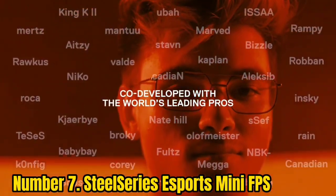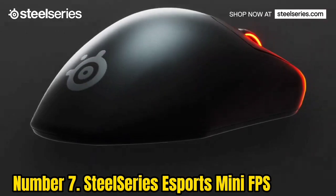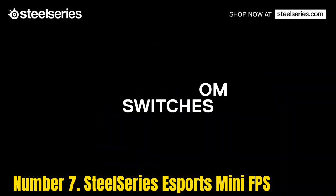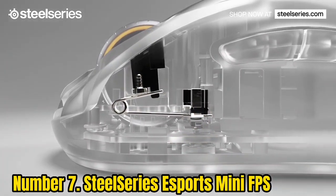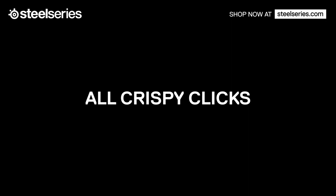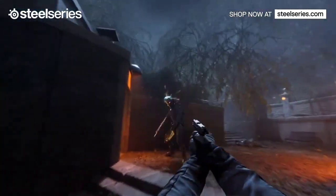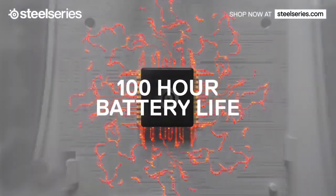Number 7: SteelSeries Esports Mini FBS. Lightweight and designed for gaming, the SteelSeries Esports Mini FBS gaming mouse slides smoothly and easily across the mouse pad, whether you're battling orcs or navigating Photoshop. It has a slim, unfussy design and comes in both wired and wireless models. It's not particularly customizable or sophisticated, but that helps keep battery life high and everything running smoothly and quickly. So if you're not bothered about gimmicks and just want a fast and responsive mouse for your Mac, this is a good choice.